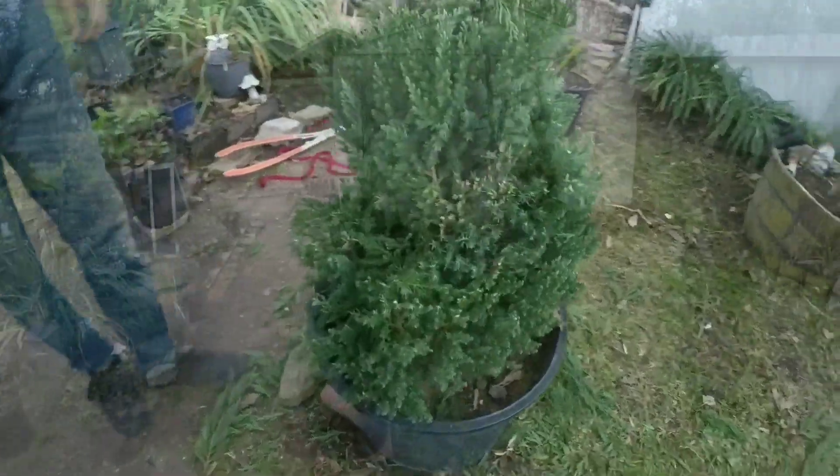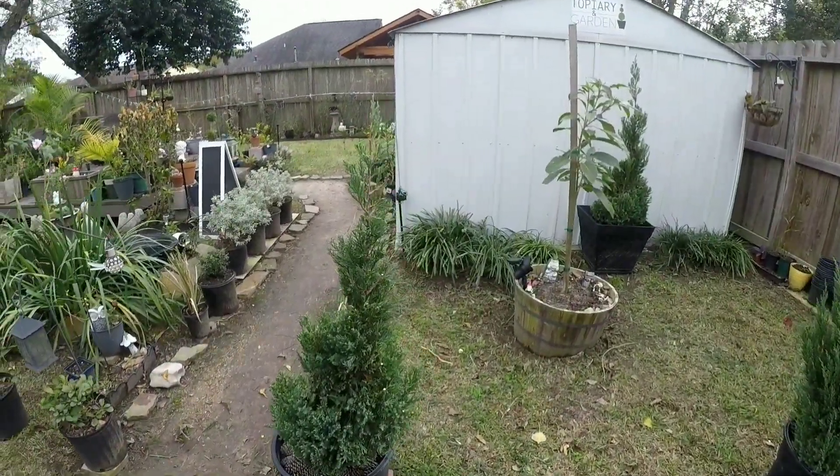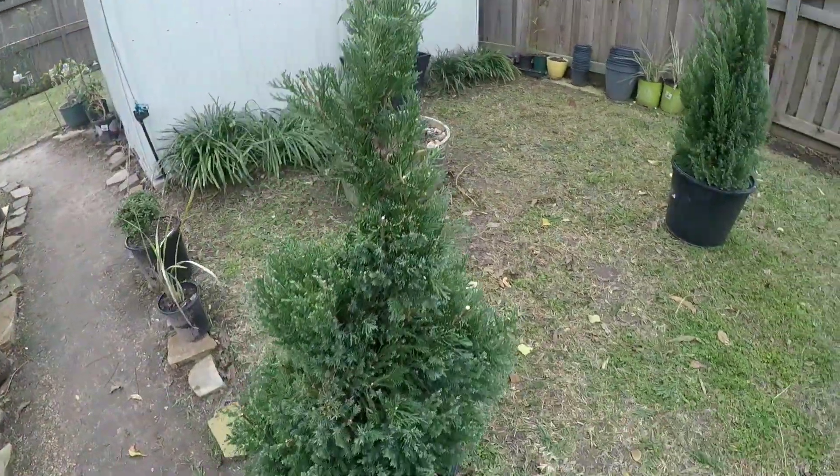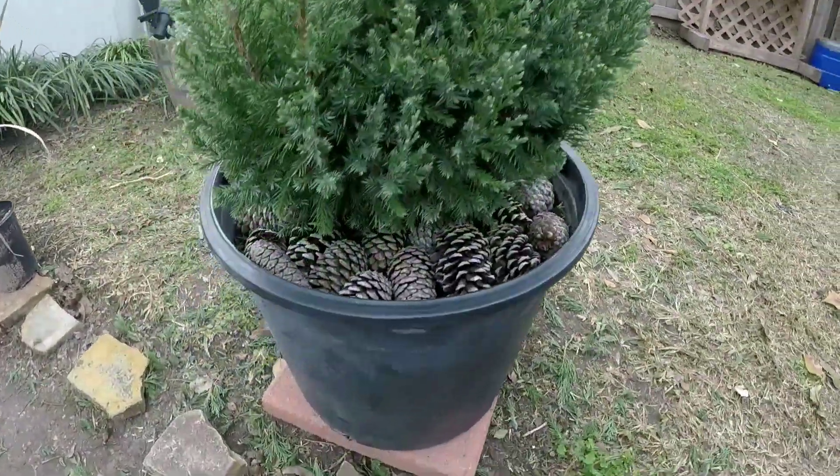From Topiary and Garden, we want to thank you for taking your time and watching this blue point juniper transform into a beautiful spiral. Don't forget to like, share, and subscribe.